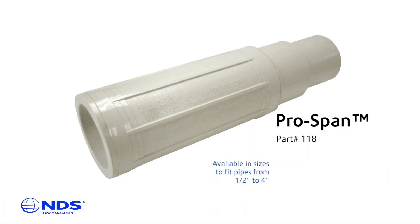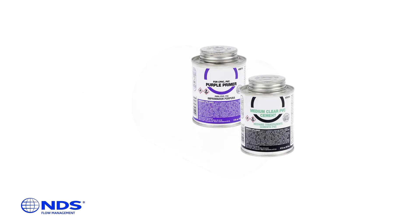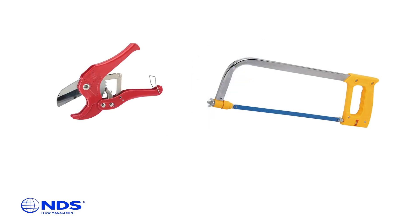You will need the following materials: the NDS ProSpan Repair Coupling, a Schedule 40 Coupling, PVC Primer and Glue, a Permanent Marker, and a Pipe Cutter or Hacksaw.